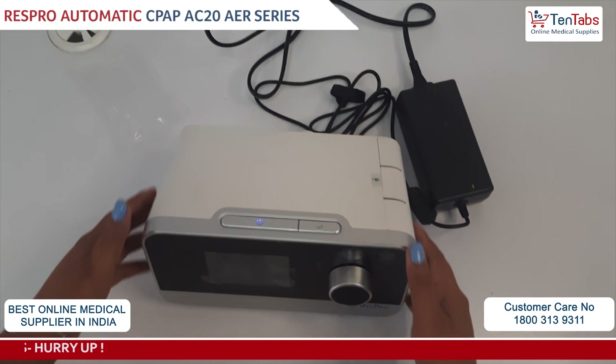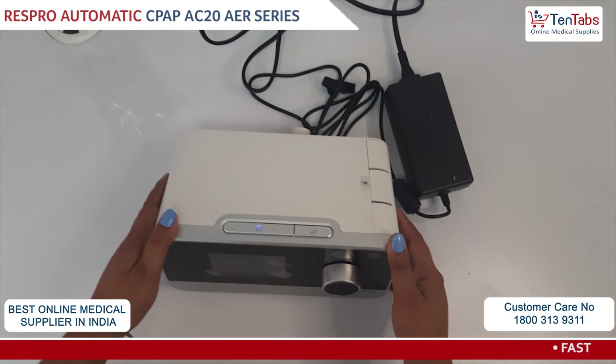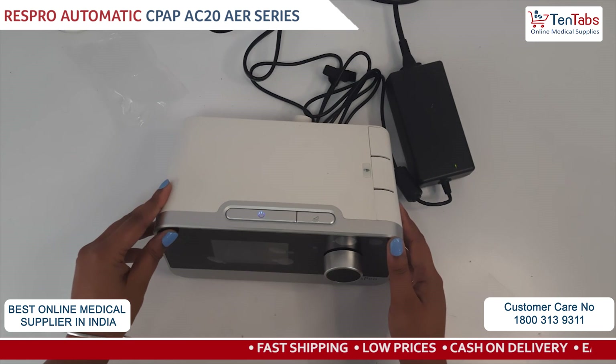This is all about the unboxing and installation video for the Respro iBreeze Auto CPAP machine. Thank you.